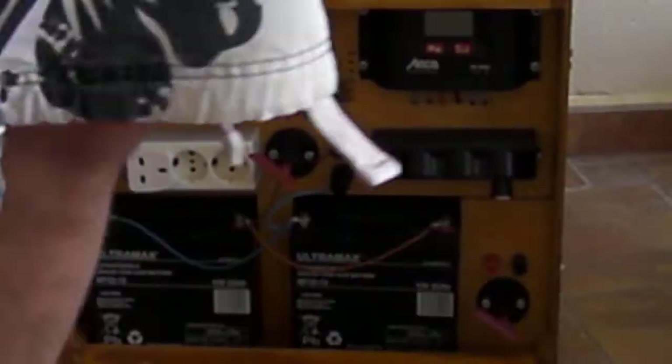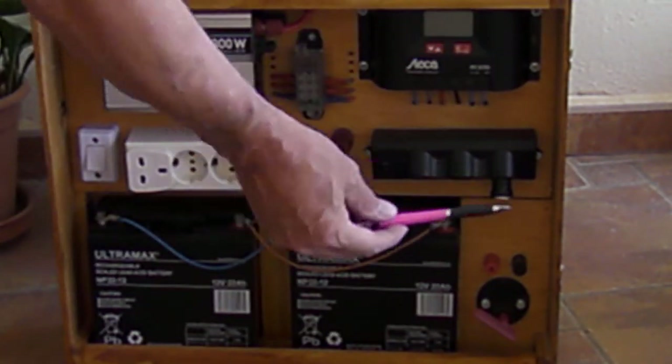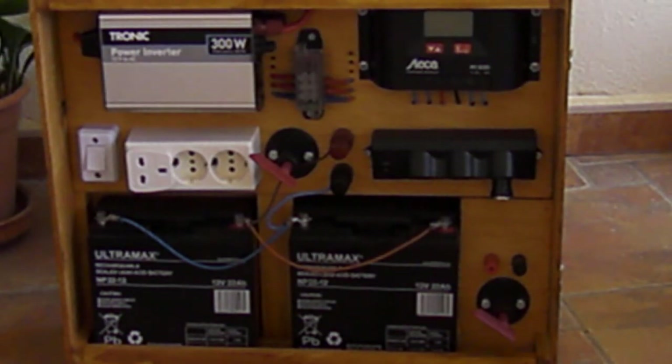Here's how the system works. The sun comes into the solar panel and first goes to a Schottky diode. That stops discharging when there's no sun and prevents reverse discharging as well.